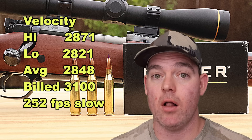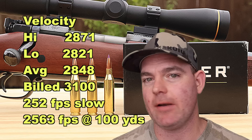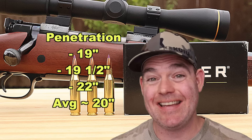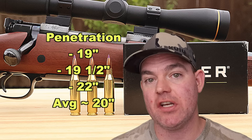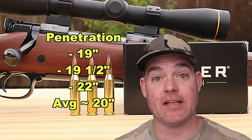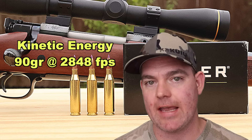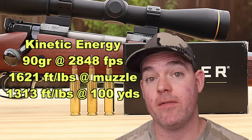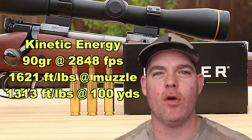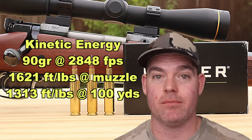Regardless of the velocity, the bullets performed pretty well. Our estimated impact velocity at 100 yards is about 2,563 fps. Penetration-wise, for a ballistic tip, these penetrated really well — 19 inches, 19.5 inches, and 22 inches, for an average of right at 20 inches. I'm pleasantly surprised. Kinetic energy: with a 90-grain bullet averaging 2,848 fps, we're looking at 1,621 foot-pounds at the muzzle and about 1,313 foot-pounds at 100 yards. It is on the weaker end of .243 medium-game loads I've tested, which is a direct result of that sad velocity.